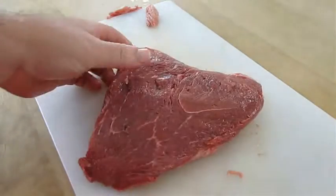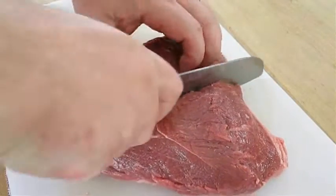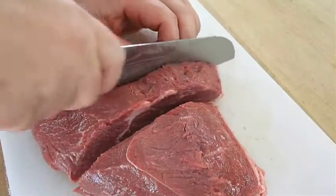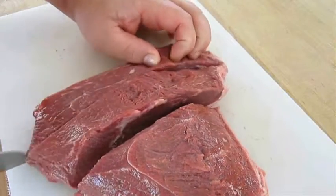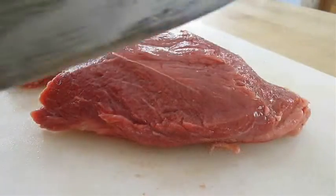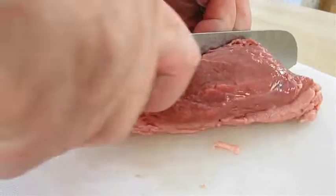Now if we get it flipped over, I'm going to go ahead and cut it in half with the grain. Cut each one of these in half as well — that'll give us four portions. That's pretty much what you can count on for each cap, each piece being about two inches thick.